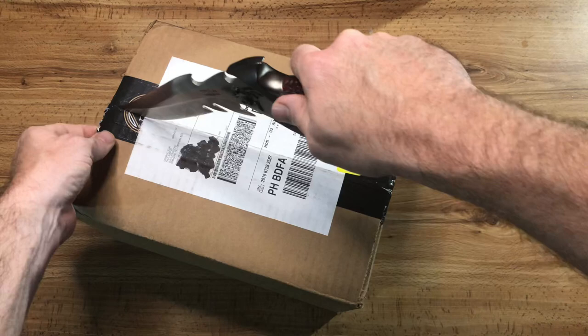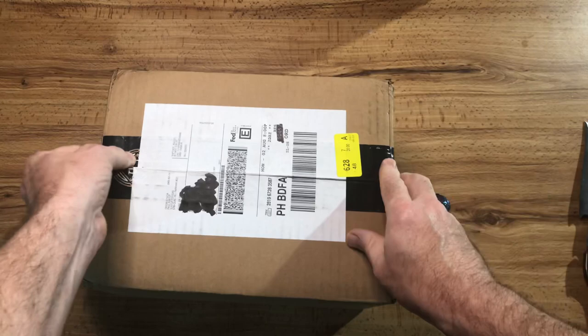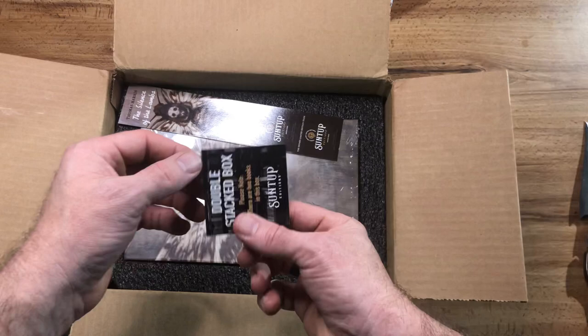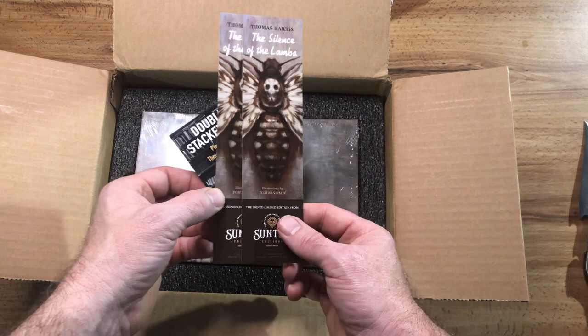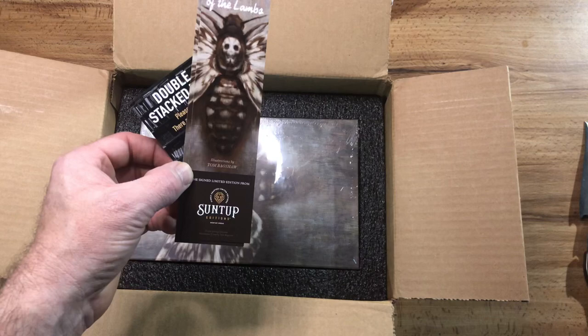Fun fact: this edition came with a reversible dust jacket, the same as Rosemary's Baby. So guess what I got — a double, double, double stack box, because I got two. I have two! Look at this — double the fun. Illustrations by Tom Bagshaw. So cool.